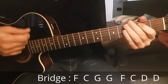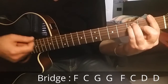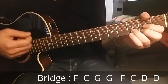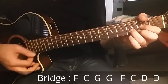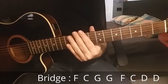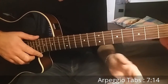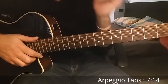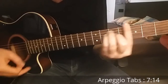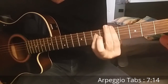The second part is F major, C major, and D major for two bars, and then we start again with the verse. Now let's talk about the arpeggio that you can hear in the verse. At the beginning of the song, in the verse, the chords are always G major, A minor, E minor, and D major.